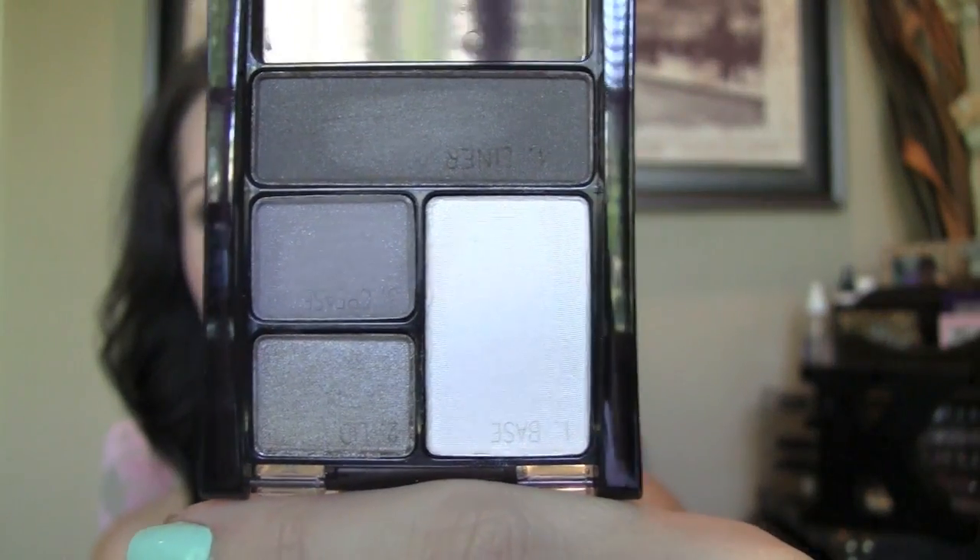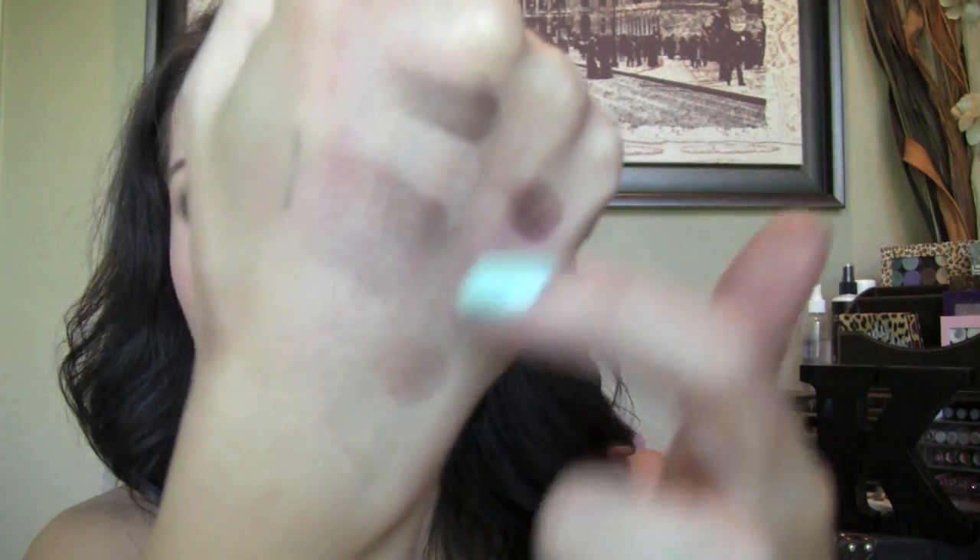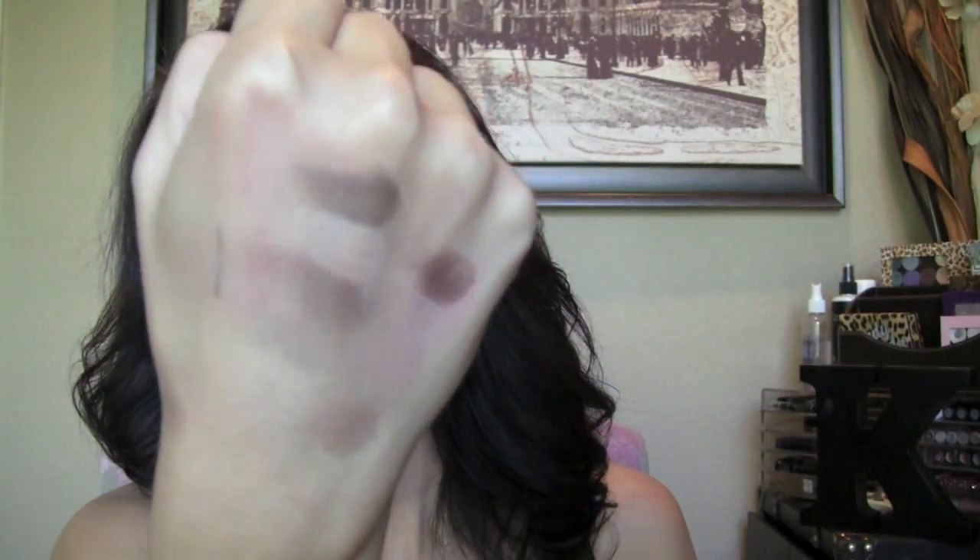The next one I got is called Flawless Nude and this one is more of a taupe-y palette — really, really pretty. You have a shimmery white, a pretty taupe, and kind of a bronzy color. This one's definitely more pigmented. Here are the colors. These are the swatches from the first one, these are the swatches from the second one. I have so many swatches going on — my hands are not perfectly clean, sorry.